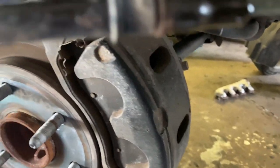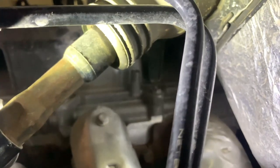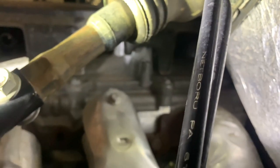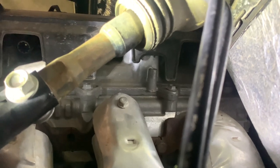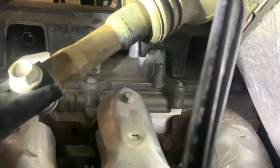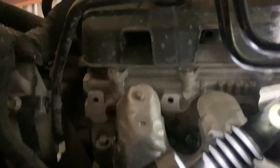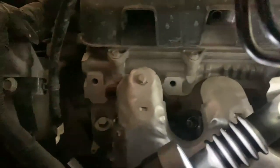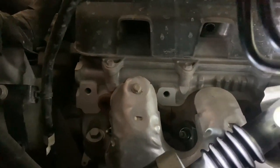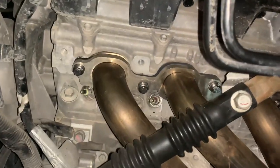On the driver's side, you have to remove the oil dipstick tube — it has a Torx bolt right there on that little bracket. Make sure you get the plug wires off from that side too, and when you remove the bolts just make sure you don't hit any of the spark plugs.